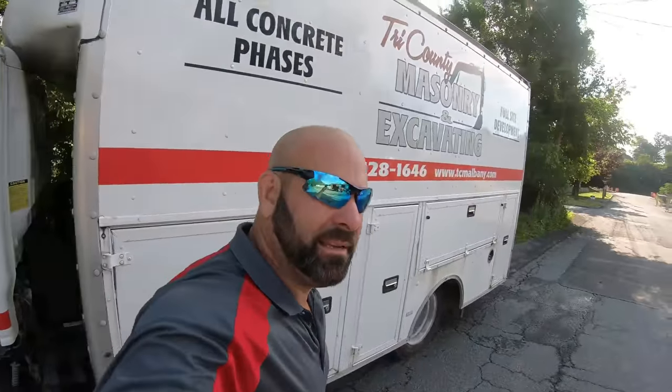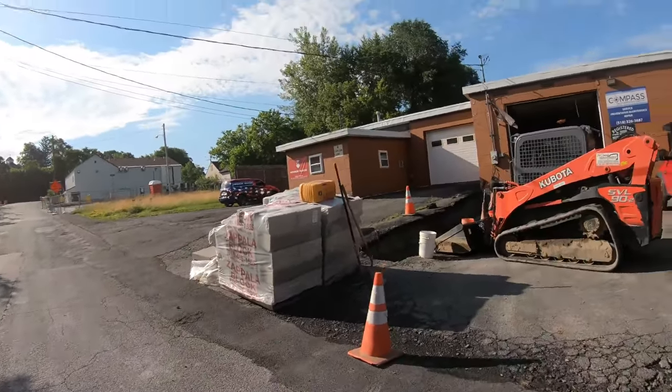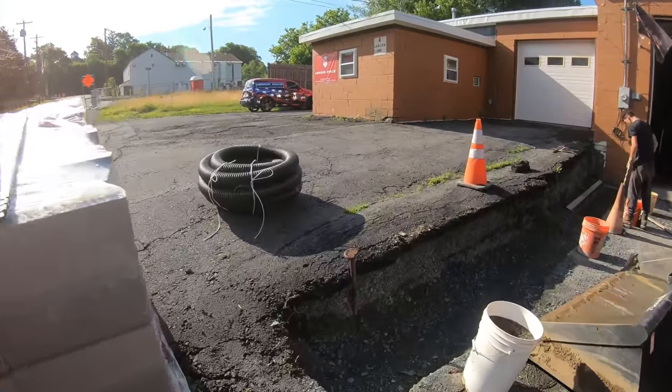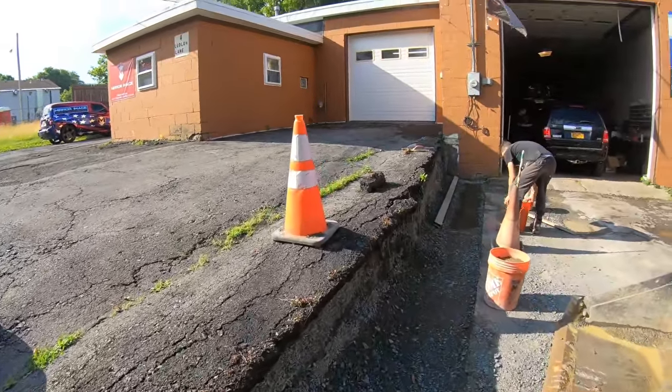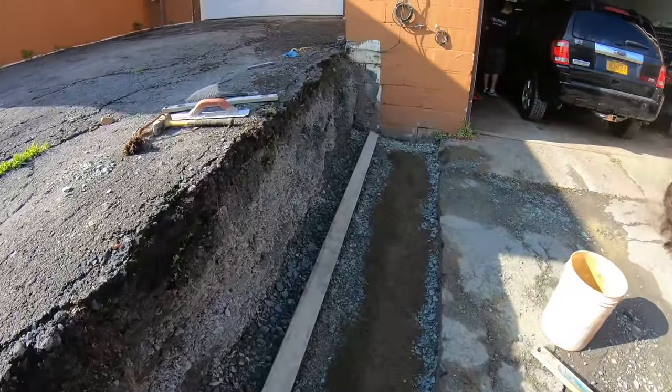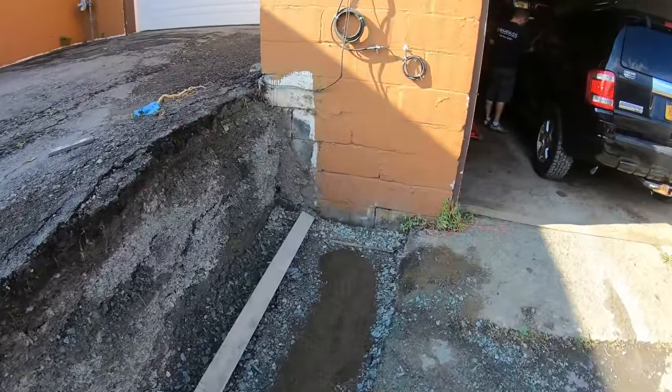Back on site. Had torrential rainstorms all night, got some more coming this afternoon. I just got the basin in yesterday, then split out and went to a different site. What I'm doing here is I got some concrete sand going down.